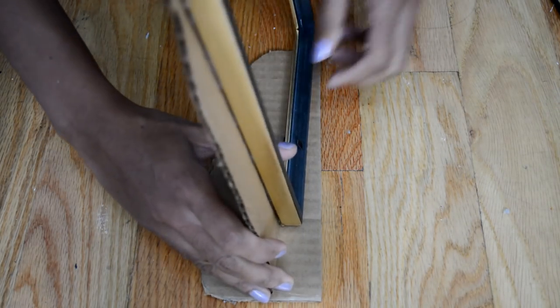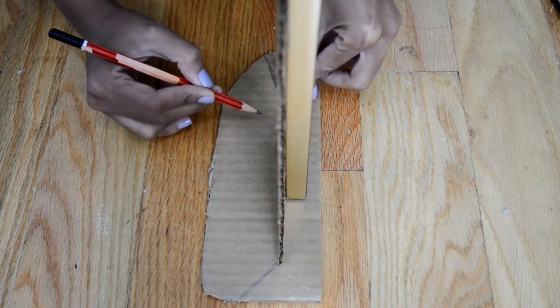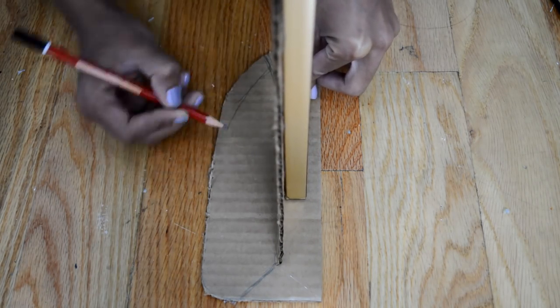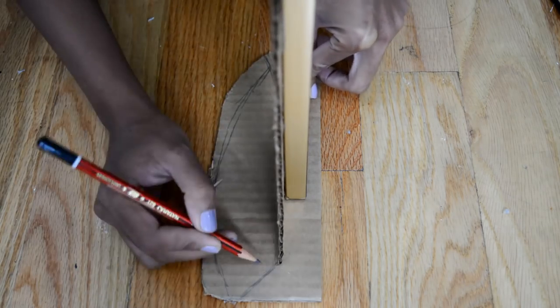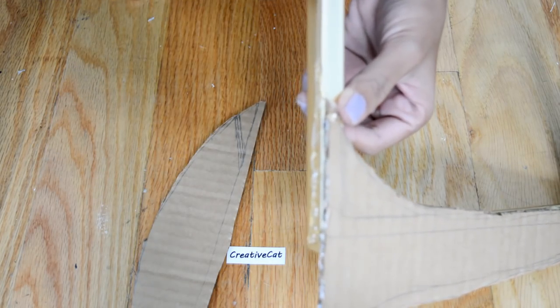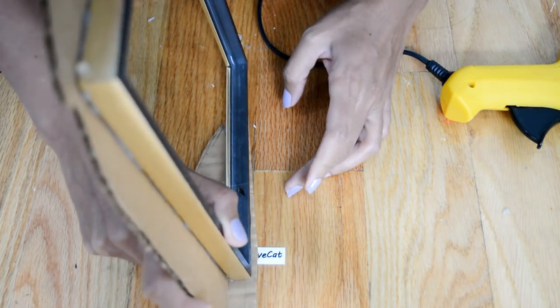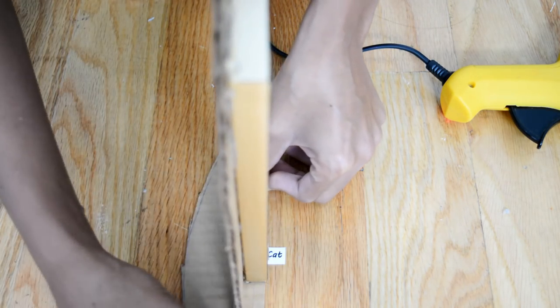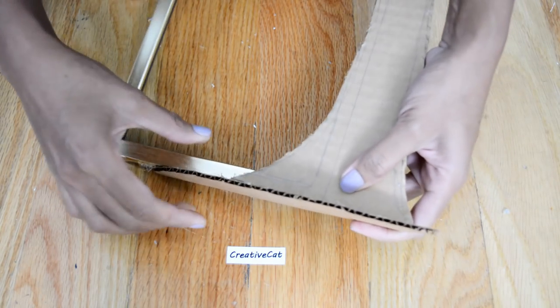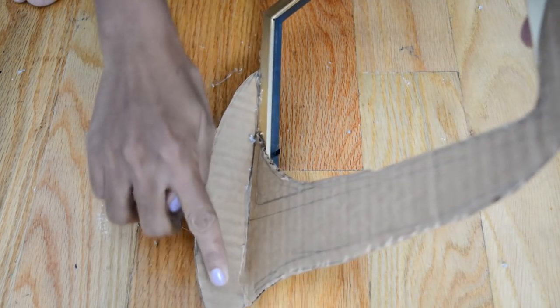Now I will make the base for the frame. I will stick it.